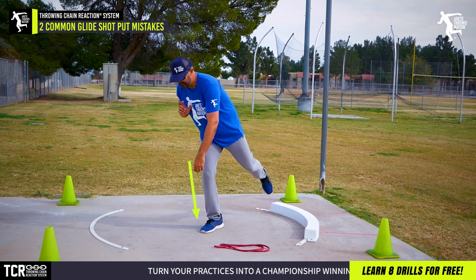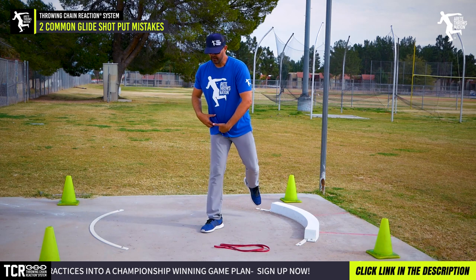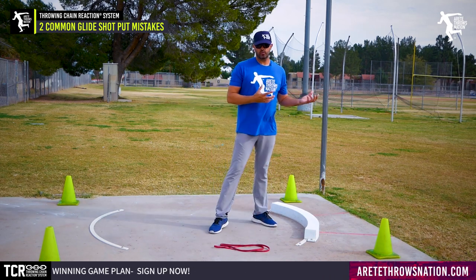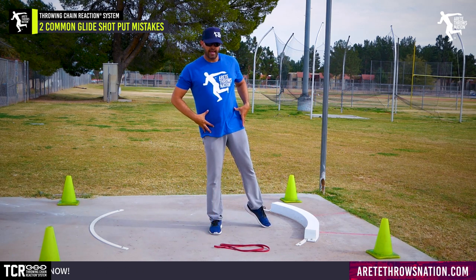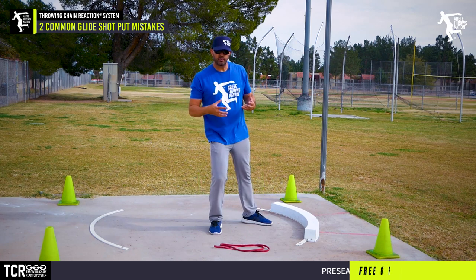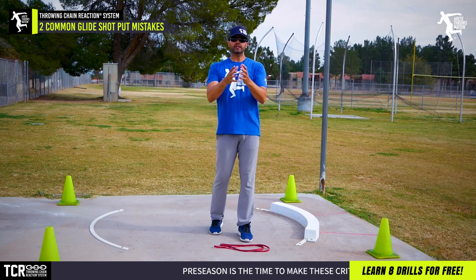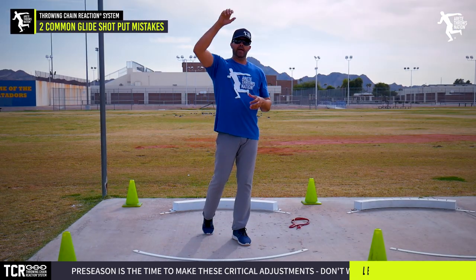Sometimes guys will stand on one leg, and especially with the glide, when they straighten up you'll notice they're tilting into the throw a little prematurely. Setting the angle and stack is a simple way to make sure everything is aligned, the hips are in the right position, and when we drop — what we call an elevator drop — we drop right down into position.